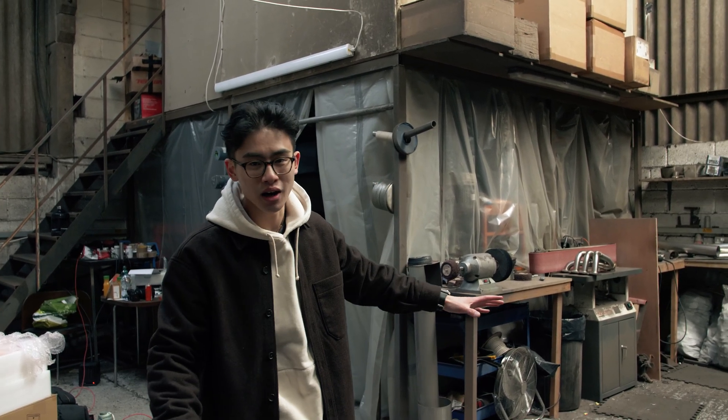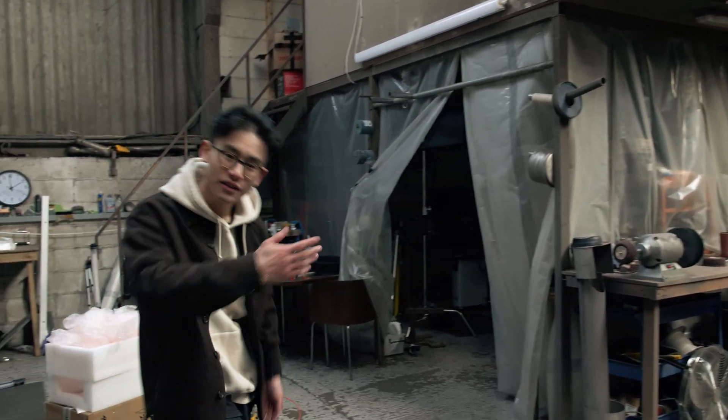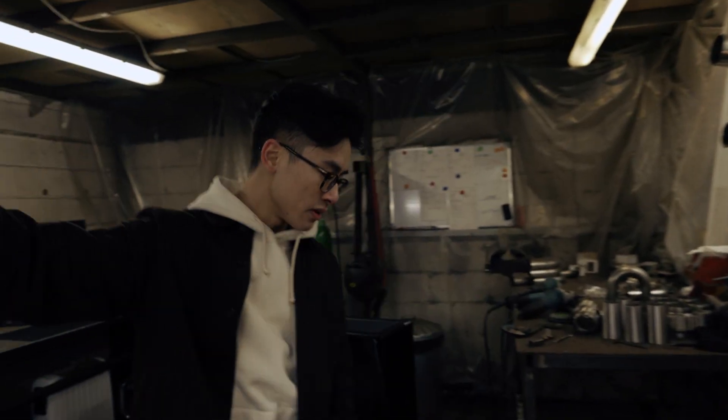As you can see, it's like this super industrial vibe. I really like it. And in here is where we have — if you'd like to follow me — the room we're going to be filming.